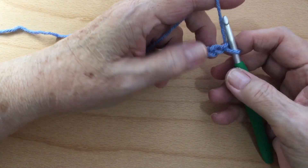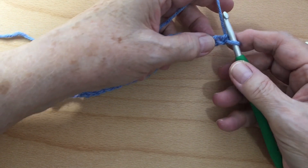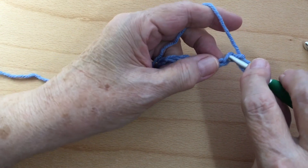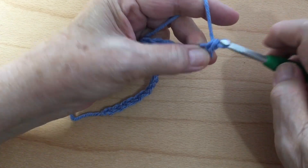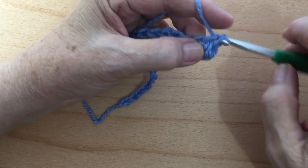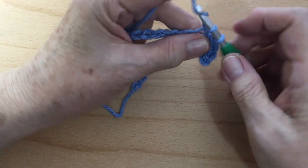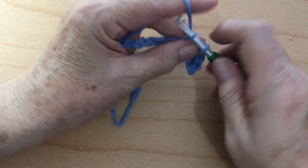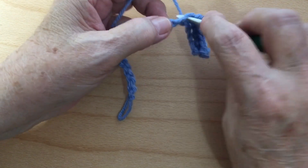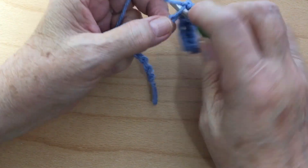On Row 1, we're going to single crochet in the second chain from the hook. You don't want to go into this first one — you want to go into the second one here. You're going to single crochet in the remaining stitches all the way across. You can fast forward if you want; I'm going to go ahead and work this single crochet down to the end.